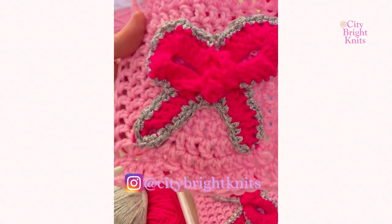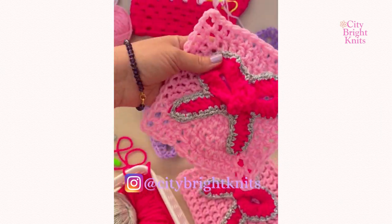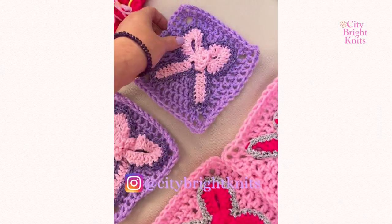Hi and welcome to my channel. My name is Christina at City Bright Knits and today I'm going to show you how to crochet bows inspired by Barbie.